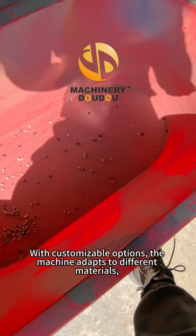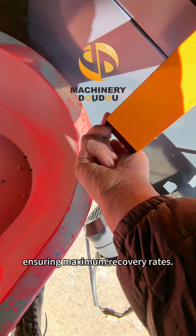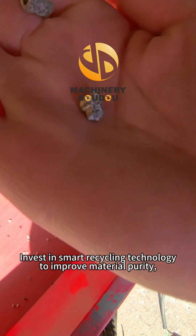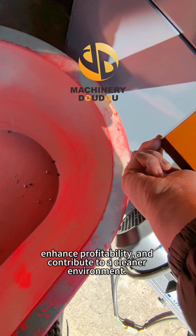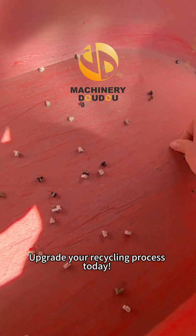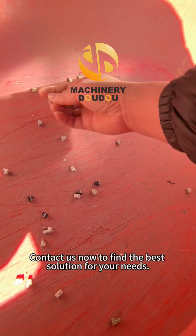With customizable options, the machine adapts to different materials, ensuring maximum recovery rates. Invest in smart recycling technology to improve material purity, enhance profitability, and contribute to a cleaner environment. Upgrade your recycling process today. Contact us now to find the best solution for your needs.